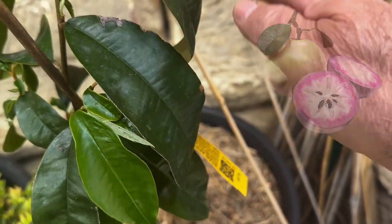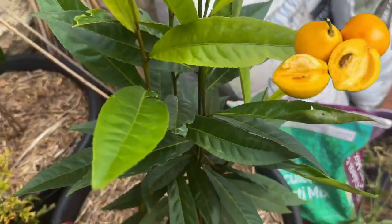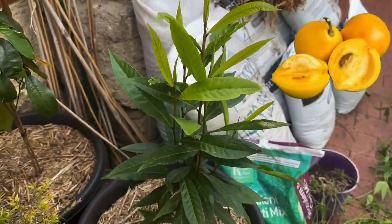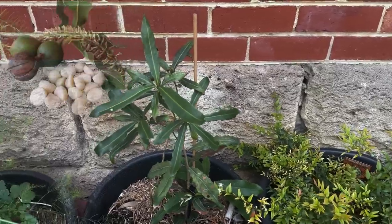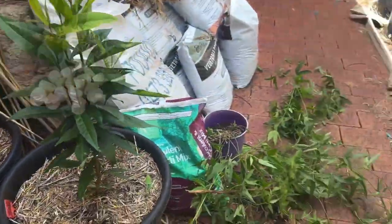The star apple is one I was very concerned about because it's not suited well to our climate, so we'll see how it goes in summer. I've also got a yellow mangosteen here, my macadamia, and if we go down here we'll see one that didn't survive.